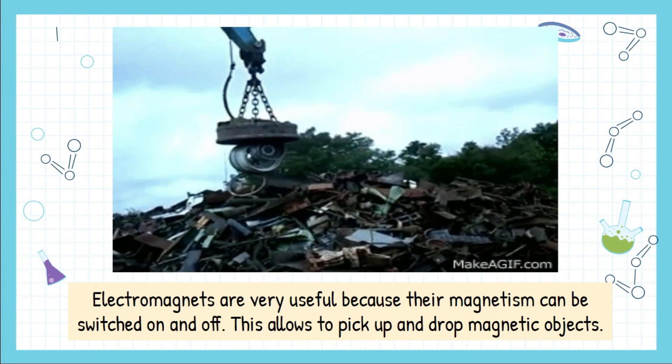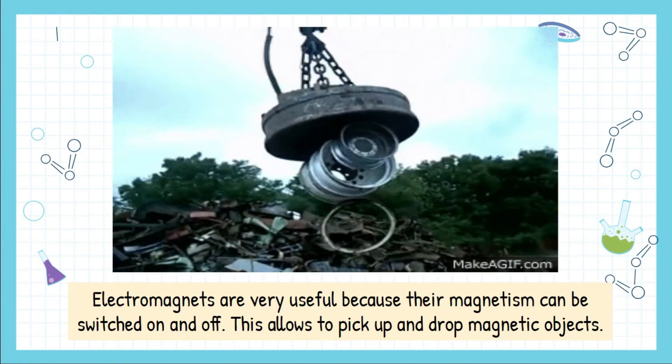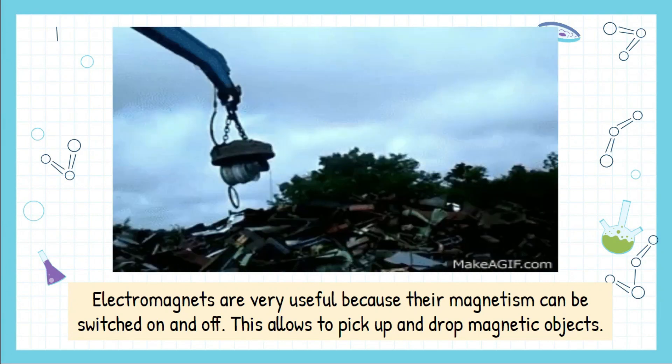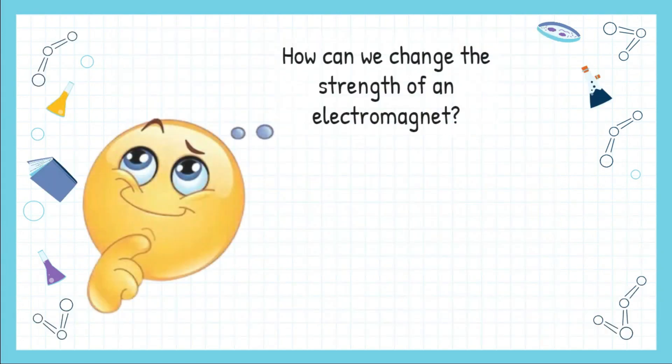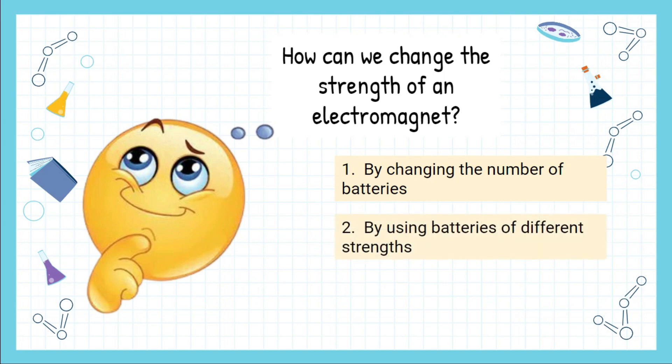Electromagnets are very useful because their magnetism can be switched on and off, which allows them to pick up and drop magnetic objects. You can change the strength of an electromagnet by changing the number of batteries, by using batteries of different strength, or by changing the number of coils of wire.